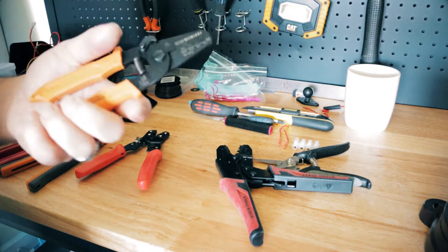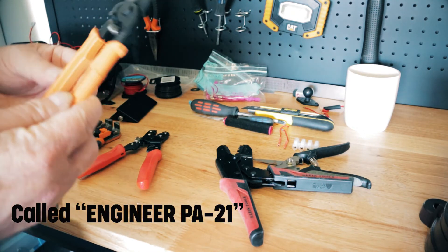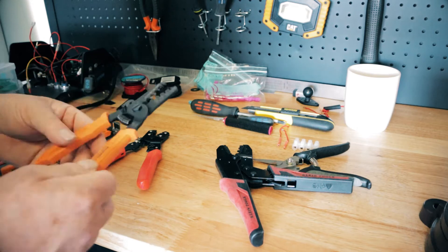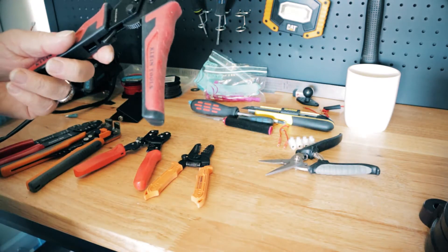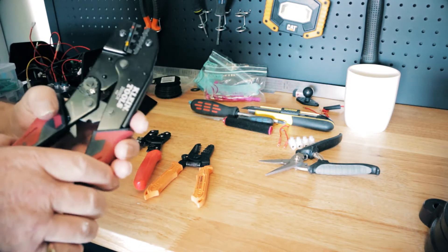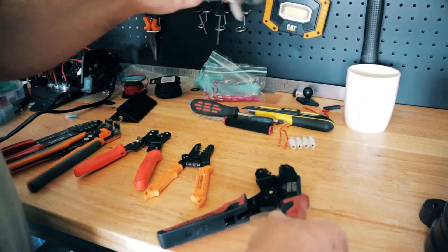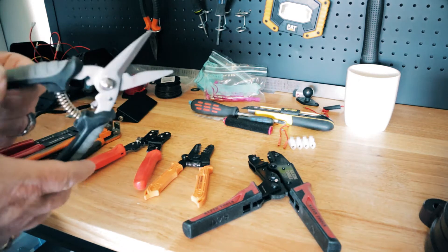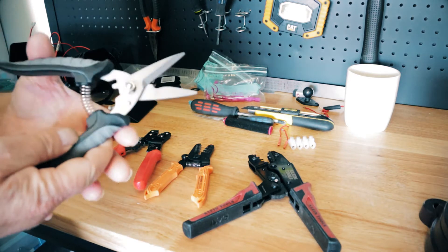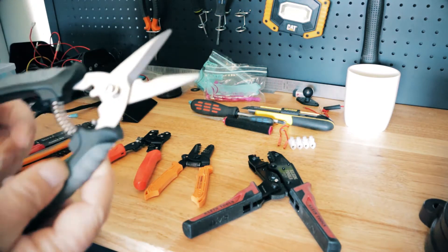Now these I got on Amazon - they're made in Japan. This is the good stuff. These work really really well - they're amazing and they really do the job. And these were pretty good as well, also from Amazon. These are ratchet crimpers - they kind of work. I also got these wire cutters. I soon discovered you need something like this, better than normal scissors - they're sharp and they cut wire really really well.